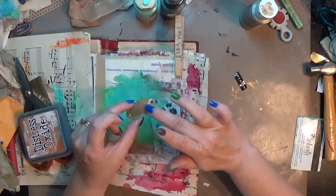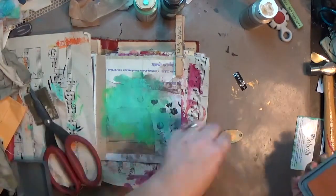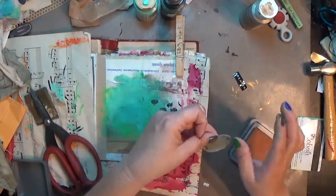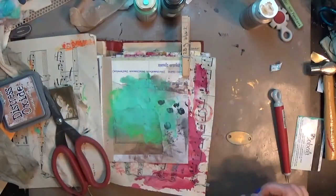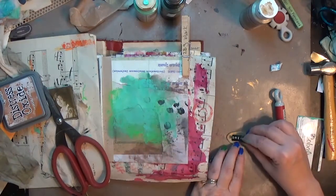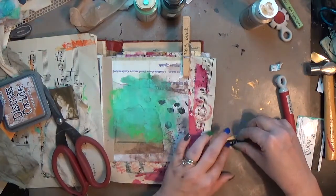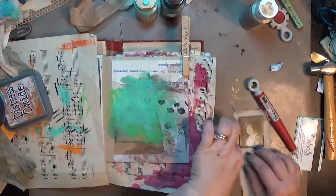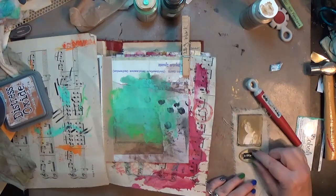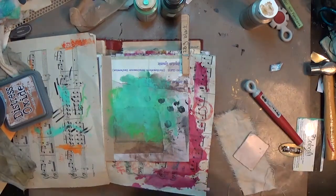I'm glad I didn't go too crazy with the Seabreeze — I totally could have covered the whole thing, but that would've taken away the gold. So I let it be. The Rusty Hinge doesn't show up a whole lot, but I may try that effect another time. Once I trimmed down the sticker I had a hard time getting it back off — I tried every tool in the book. Since it's sticker-backed I just stick it straight onto the tag without extra glue.